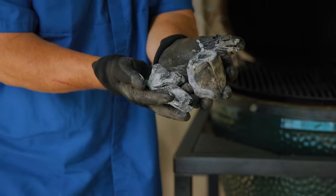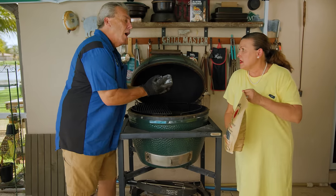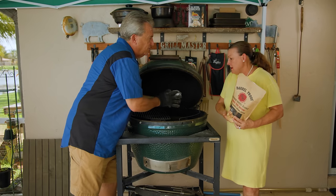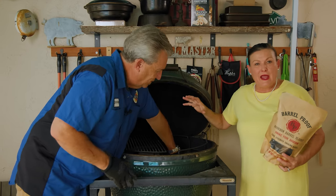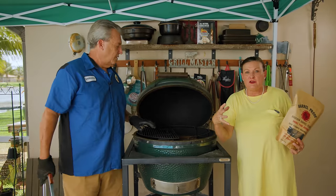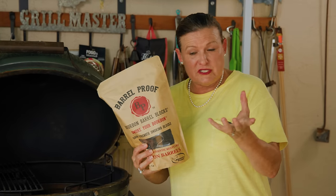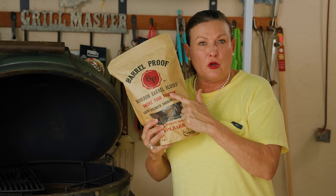We've got about five little pieces of used charcoal. We're going to put it in, light it, and, Tina, why do we leave it on two-zone cooking? We do not want any direct heat on the cheese at all. We basically just want that smoky flavor and keep it below 100 degrees for a harder cheese. We need enough charcoal — just a handful — to get our wood smoldering.